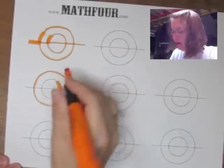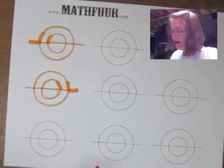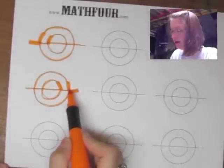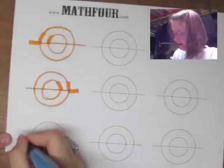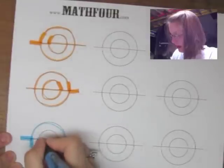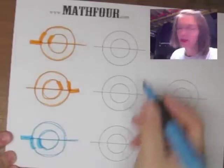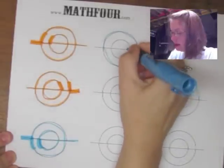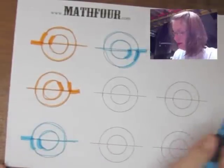I thought, okay, interesting — if I can go in and up, I could also go in and down. So I did in and down, and around, and down, and around, and across. And again I can do it from the other side: down and around, down and around.